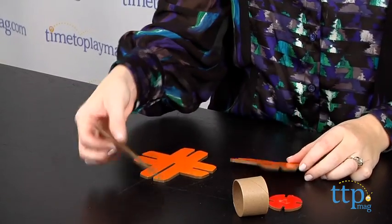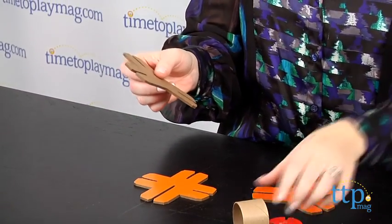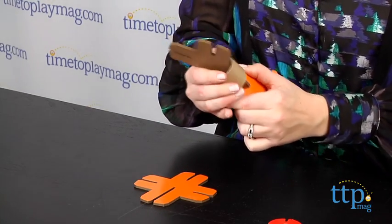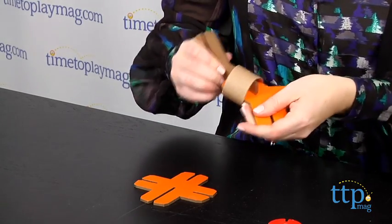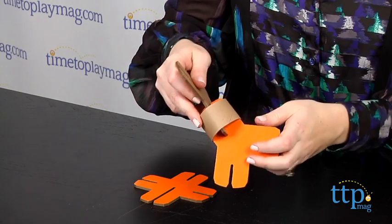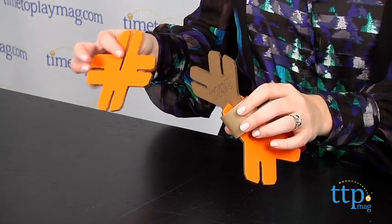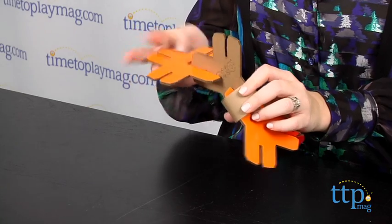All of the pieces come packaged inside a sturdy puzzle box for easy storage. The pieces are also made from 100% recycled fiber with water-based coatings. This kit is designed to inspire creativity. Kids will like using the pieces to create the robot, but they'll really like using their imaginations and other stuff around the house to invent and build whatever they want.